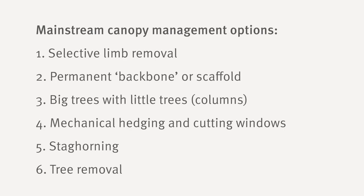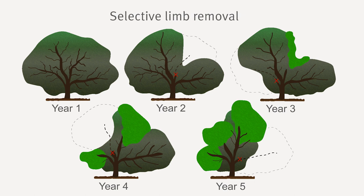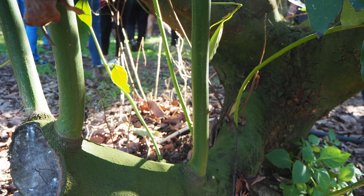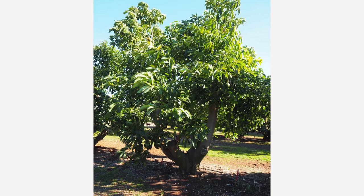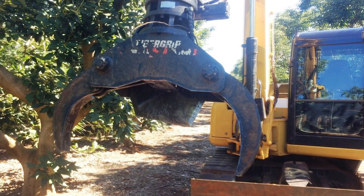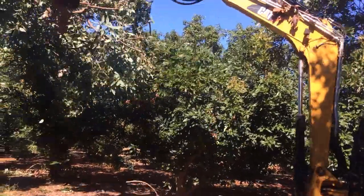The first mainstream option is selective limb removal. Develop a tree that consists of four or five main branches. Once the tree reaches a mature size, select and remove one of these branches each year by cutting it off about 50 to 75 centimetres from the main trunk. Leaving this stub is important in order to grow a replacement branch. Selecting and shaping this replacement branch is an essential part of the maintenance pruning. This option lets light into the canopy, and after a four or five year period the entire canopy has been replaced and rejuvenated. Use a chainsaw or a mechanical grab mounted on an excavator — the latter is safer and quicker. Take care not to create an open vase shaped tree.